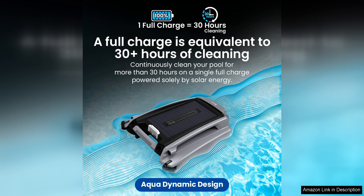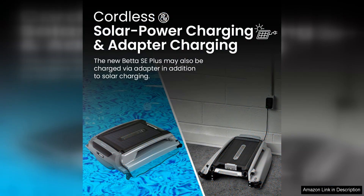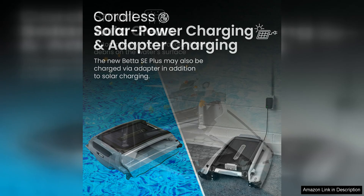One of the standout features of the Better C Plus is its solar-powered functionality. The skimmer harnesses the power of the sun to operate, reducing the need for electricity and making it a cost-effective and environmentally friendly option for pool owners. This means you can enjoy a clean pool without increasing your electricity bill or harming the environment.